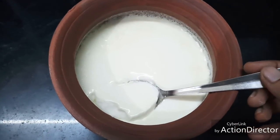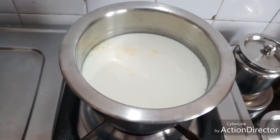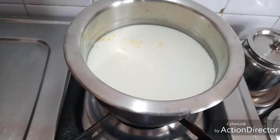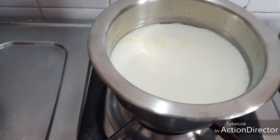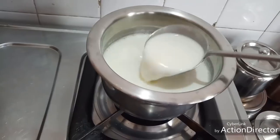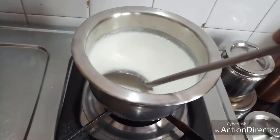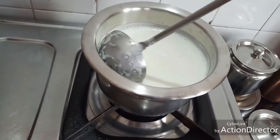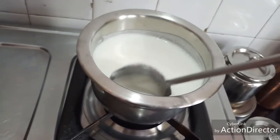The first important thing for making thick curd is milk. Here I have taken full fat milk. It is also important to mix the milk well so that the fat doesn't settle at the bottom — otherwise it goes to waste, sticking to the sides and bottom of the vessel. So mix it well.